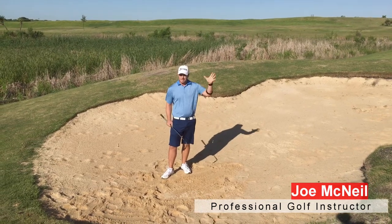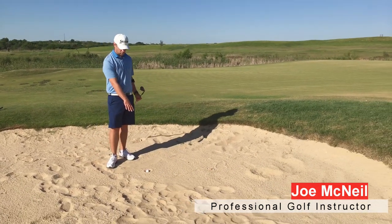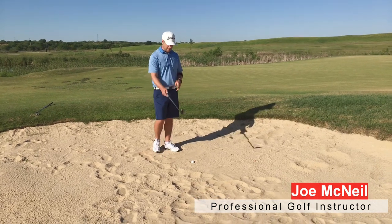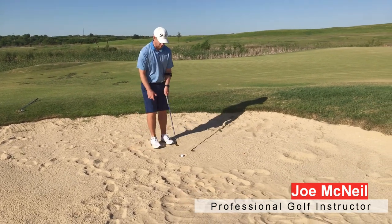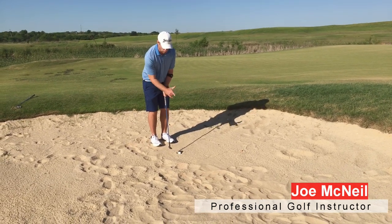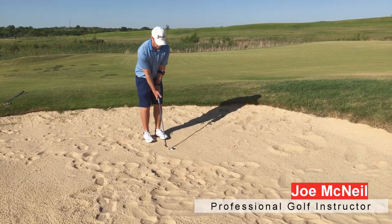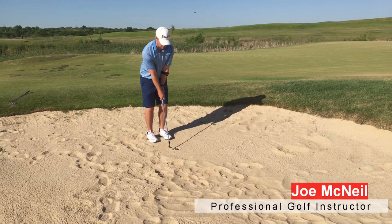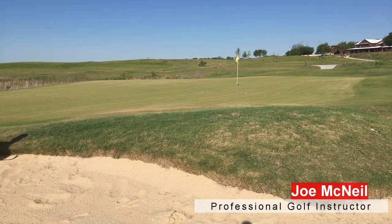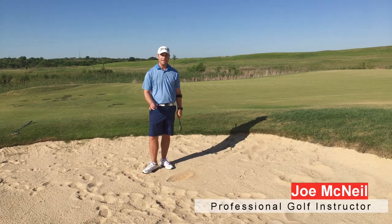Get some practice and see the different types of shots you can play out of the sand. This is what we call a fried egg in the bunker, and these scare a lot of guys. To play this, I'm going to change my setup a little bit — I'm actually going to play this at the back of my stance with a closed club face, nose and sternum at the front of the ball. What we call a chunk and run — here we go with a lob wedge, a lot of loft. Comes out nicely — we've got about three feet left for par. Easy up and down.